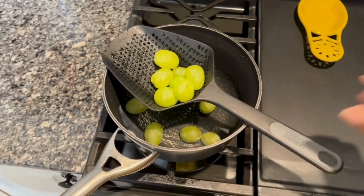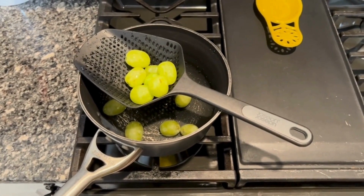I hope my review of this strainer helps.